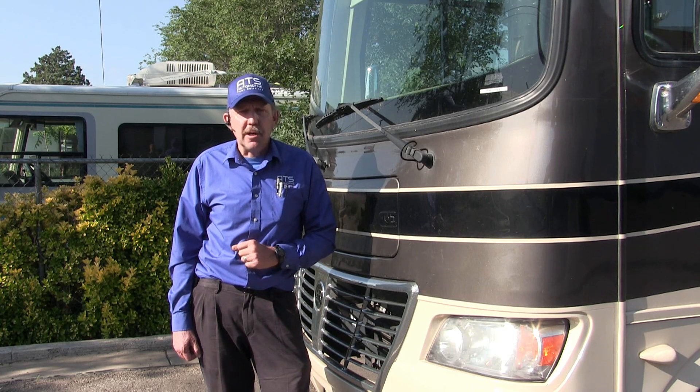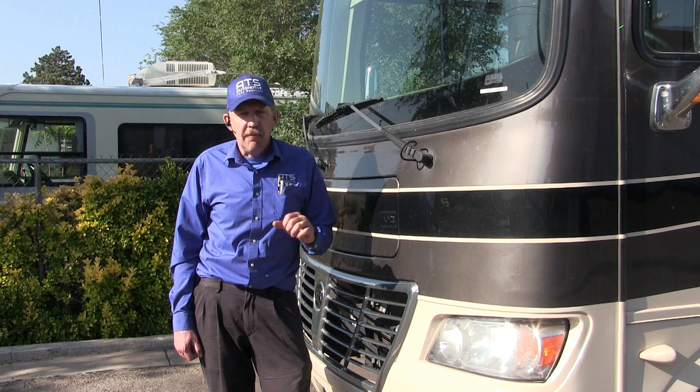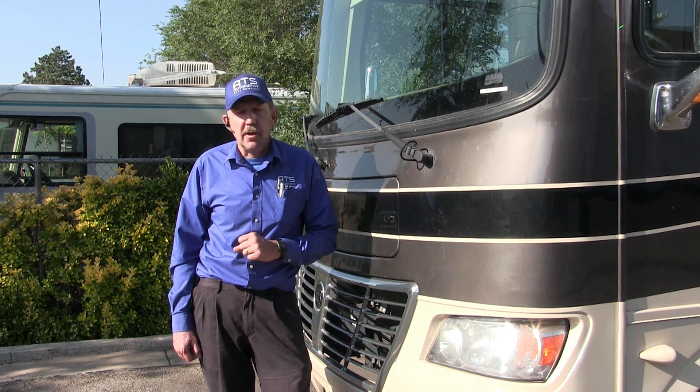Hello, how are you all doing today? My name is Bernie Thompson and today we're here to look at a 2013 Ford chassis Holiday Rambler.